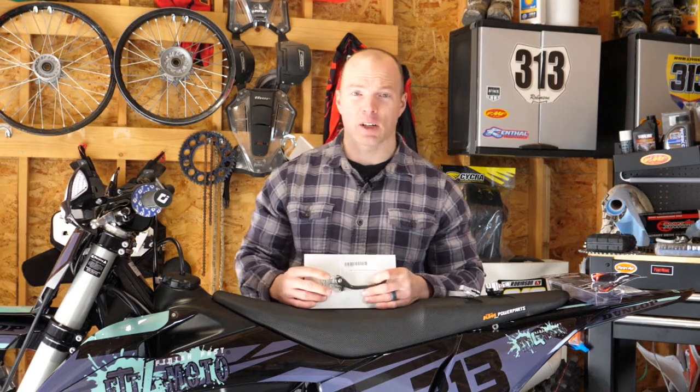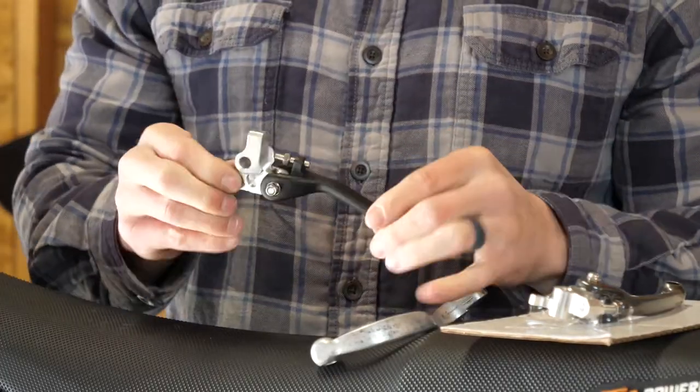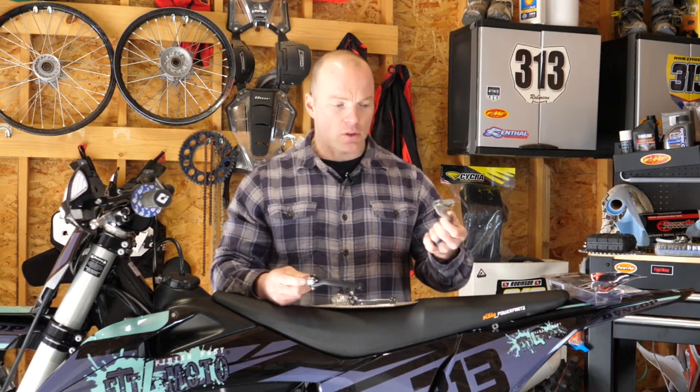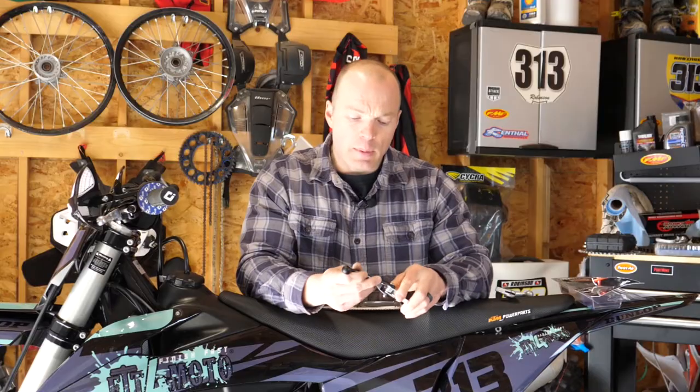Which ones do I recommend? Honestly, something middle of the road. You're not going to get one of these folding unbreakable levers super cheap, but I definitely recommend getting one over stock levers. I used to carry stock levers in my toolbox for when I'd break one — it's a pain in the butt. With these, I've fallen over lots and it just snaps back into place. The Reflex ones are pretty good, ASV are great too, but generally any type with some sort of hinge that lessens the likelihood of breaking is a good choice.